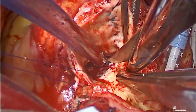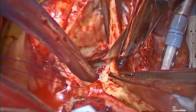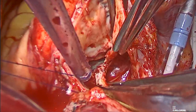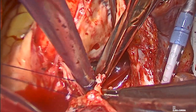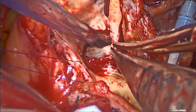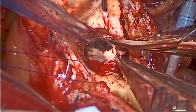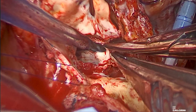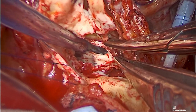We then started annular enlargement by extending the aortotomy to the commissure between the non-coronary and the left coronary cusp. We then turned the incision into the left cusp to just before the left main, and on the non-coronary side all the way until we reached the membranous septum.